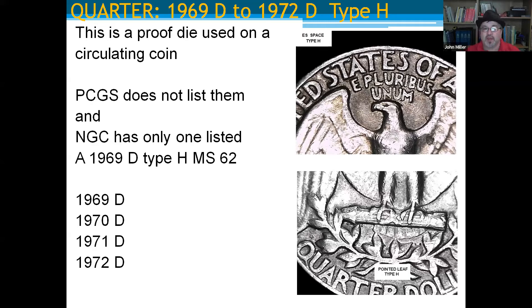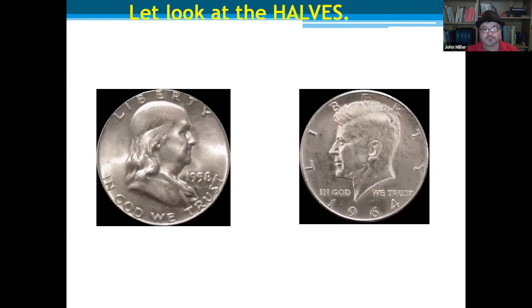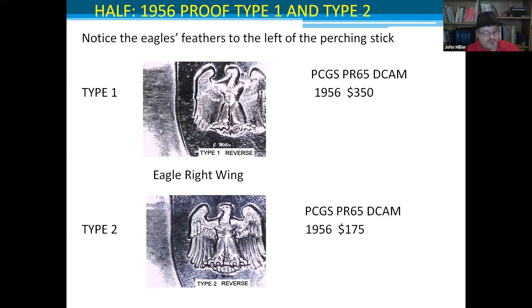Now we're going to look at half dollars. Just checking my time — good. We'll probably finish a little early, so we'll have time to answer questions.